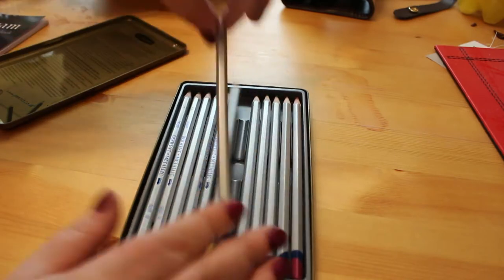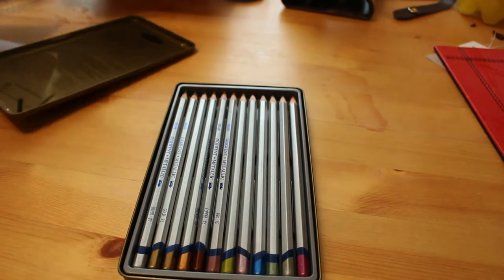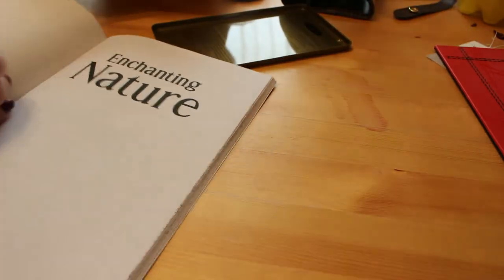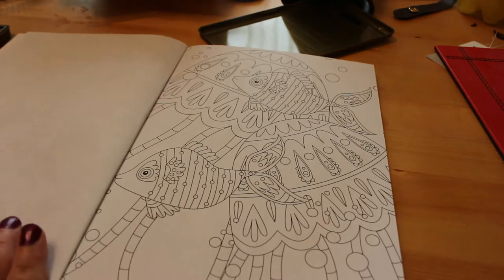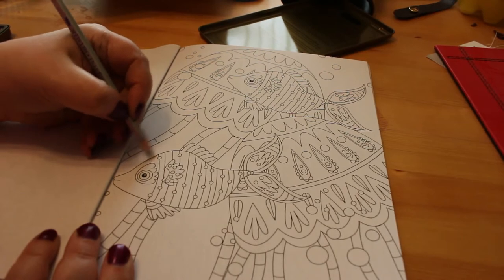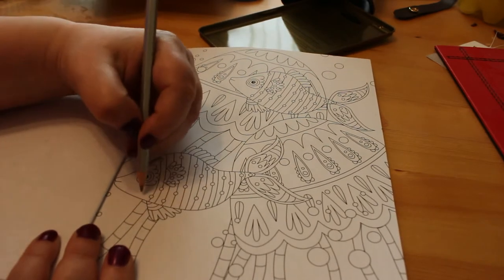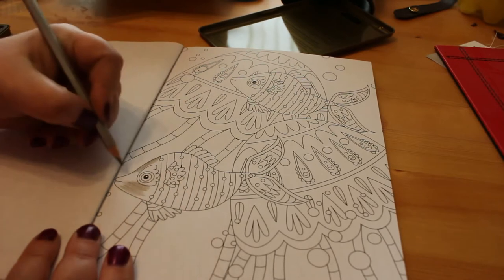So let's have a look at these Derwent 12 metallic pencils — they come in a tin. These are hexagonal rather than round like the Coloursoft ones. I'm going to pick a page in this nature book — I am left handed so you have to bear with me. We've got a little fishy here, some fishies and stuff, so we'll just take a few of them and have a look. This is bronze — let's just see how it lays down. So this goes down very nicely with light pressure, and it looks quite nice. You can use these as paints, though they don't come with a paintbrush.